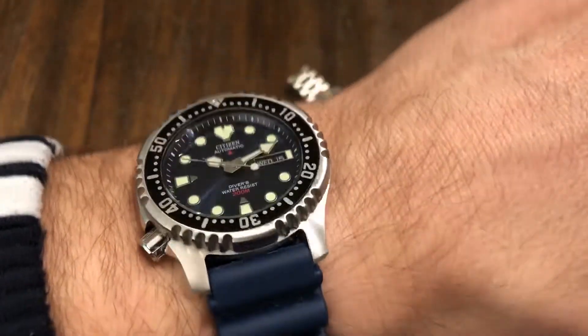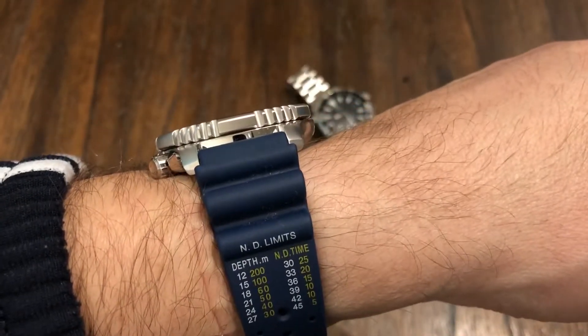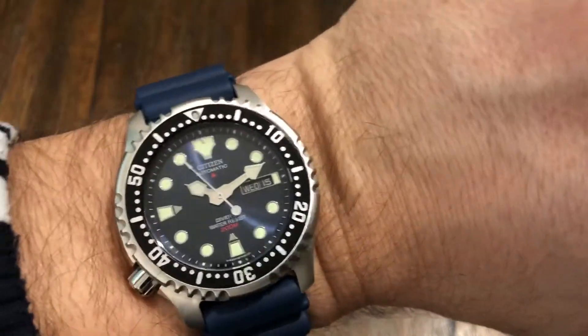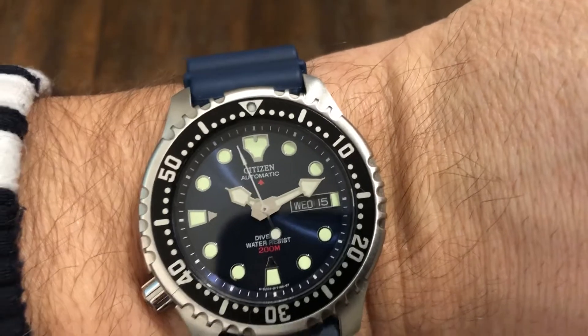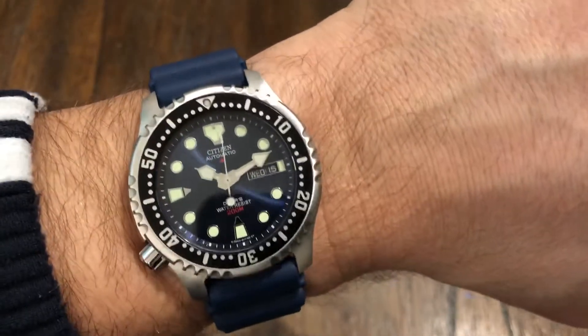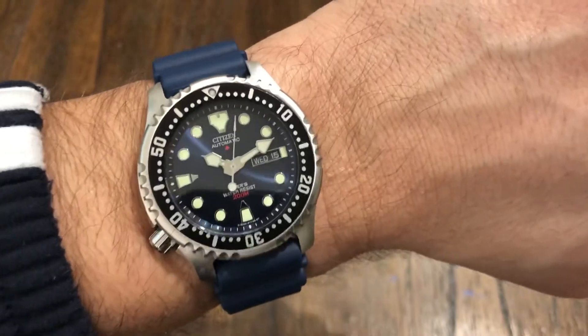You can actually go diving with this and be perfectly happy. You wouldn't be afraid of scratching it up — you're not going to wear a $10,000 Submariner down there. This is a real dive watch, and it would be perfect for actual diving use.